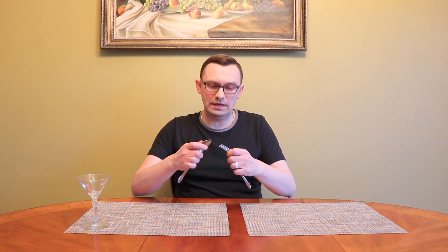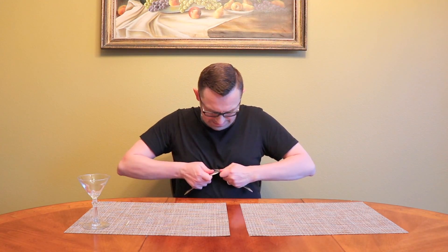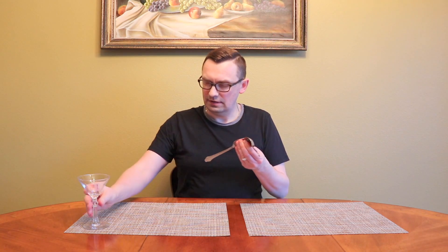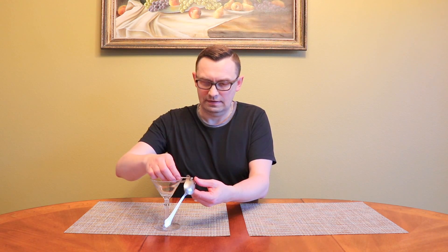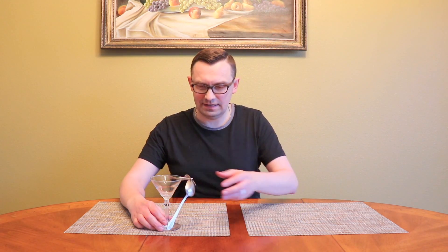What if I want to go crazy again? Instead of using two forks, I'm going to use one fork and a spoon. Let's see what happens. Let's connect them like that — okay, pretty secure. And I'm going to grab a match and let's see if we can hang this thing.